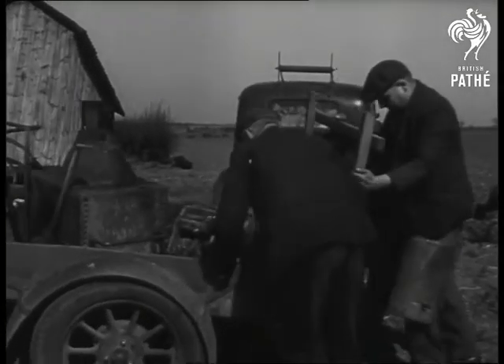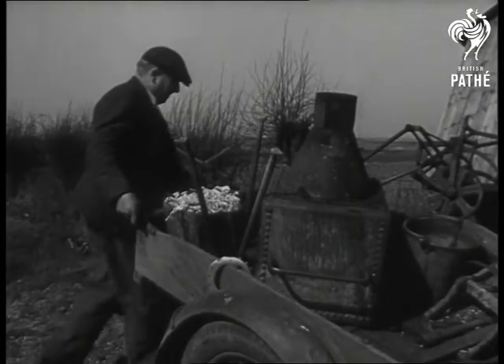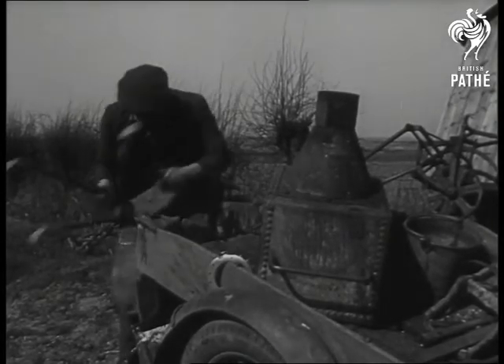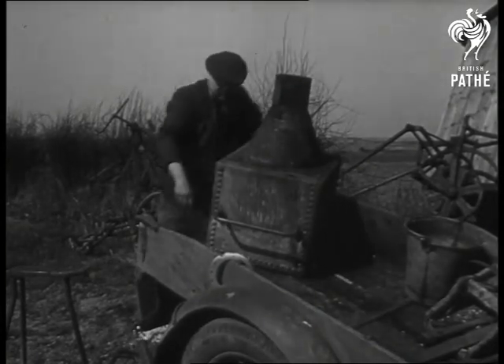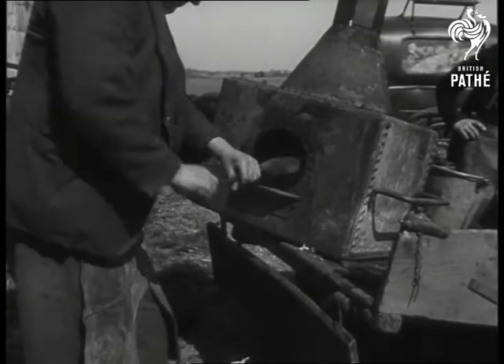The ordinary anvil would be much too heavy to cart around, so Mr Bysouth has rigged up a portable tripod affair weighing only 30 pounds. The furnace is simply an old discarded water tank to which a metal funnel has been added.